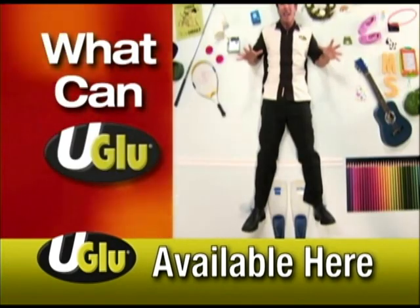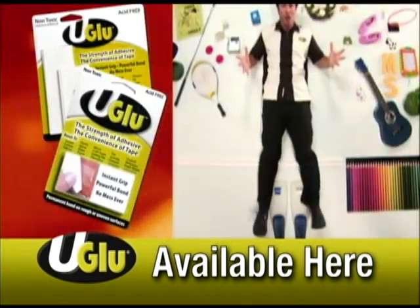What can U-Glue? No mess, no drying, industrial strong, kindergarten easy.